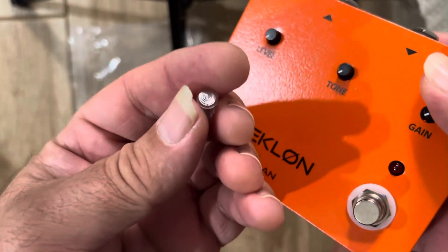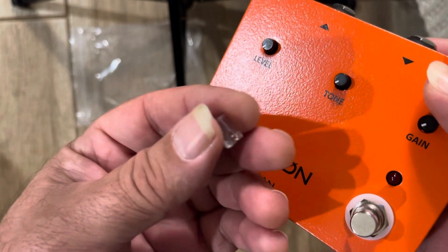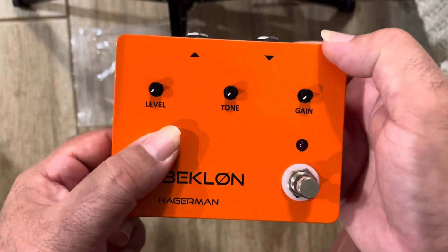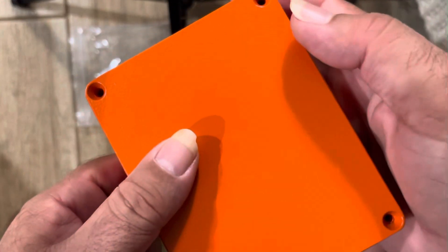Oh, I forgot to put this in, so now I'm gonna have to disassemble — but you guys get the idea. It's really simple, just gotta follow the instructions, then put the screws in the back and you're good. Aloha!